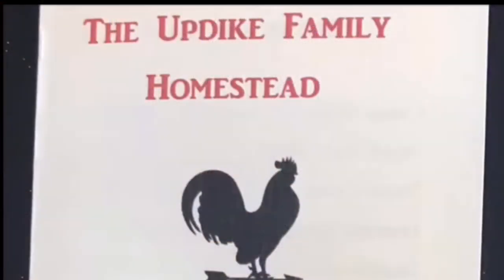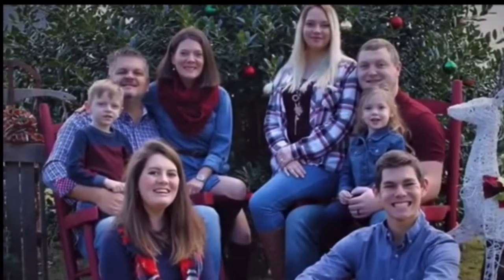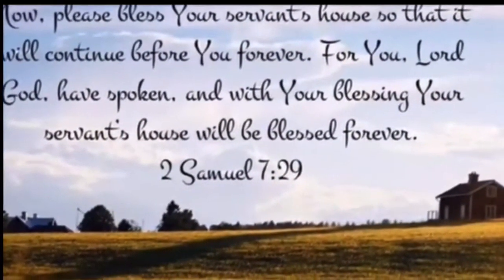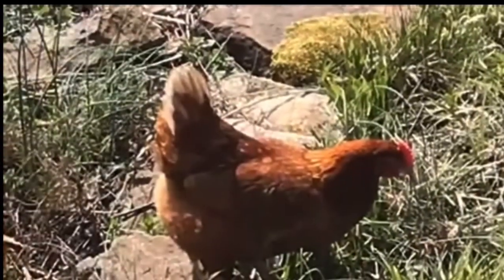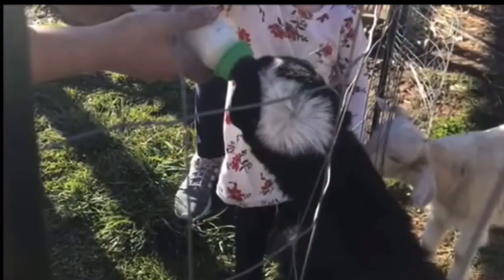Hey y'all, we are the Updike Family located in the mountains of Tennessee. We're excited to share our homesteading journey with all of you - from the farm to the table, we'll share the ins and outs, the ups and downs, from recipes and how-to's to our adventures of running a homestead. So come on in and join us - from our home to yours, welcome to the Updike Family Homestead.